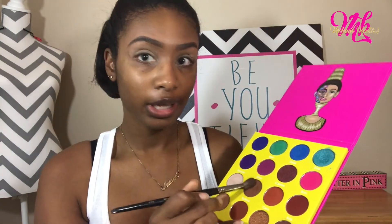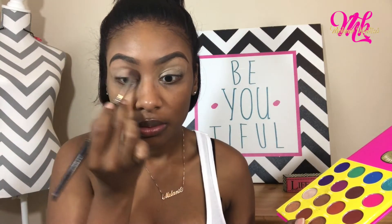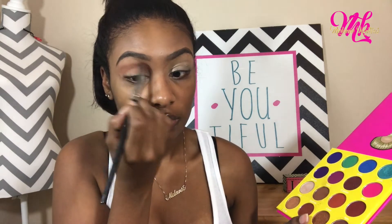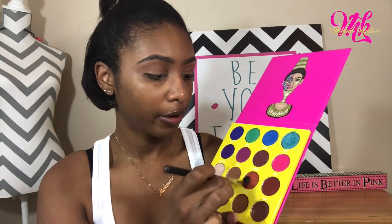So now I'm taking my Morphe E27 and I'm taking this color here, which is called — Burkina, I don't know how to pronounce it. Now with my Morphe M139, I'm taking this color here — Kyro.